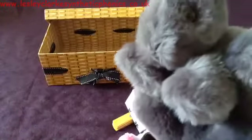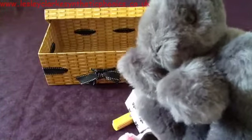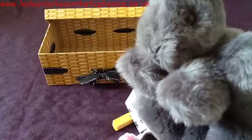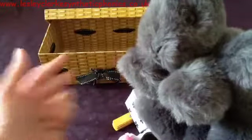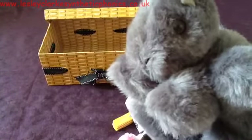Well done! So you have practiced putting three sounds together to make some words, and then you had a go at breaking words down into their three sounds so that Mr. Squirrel could understand you. Well done — I hope you enjoyed that.